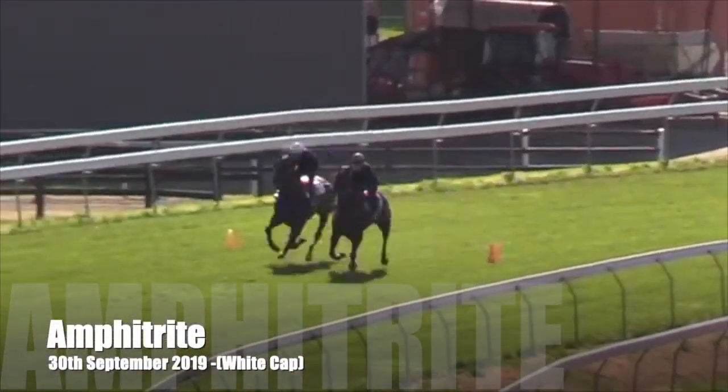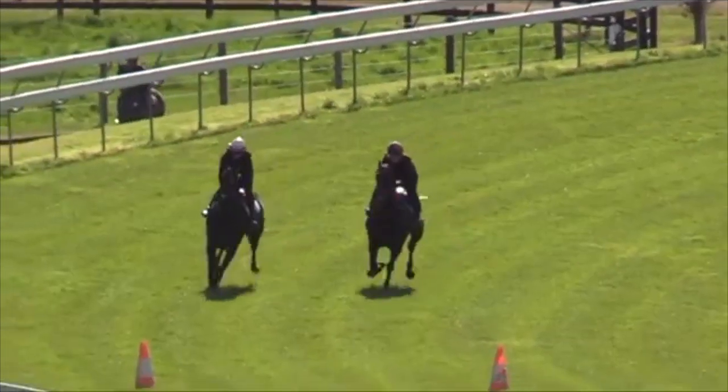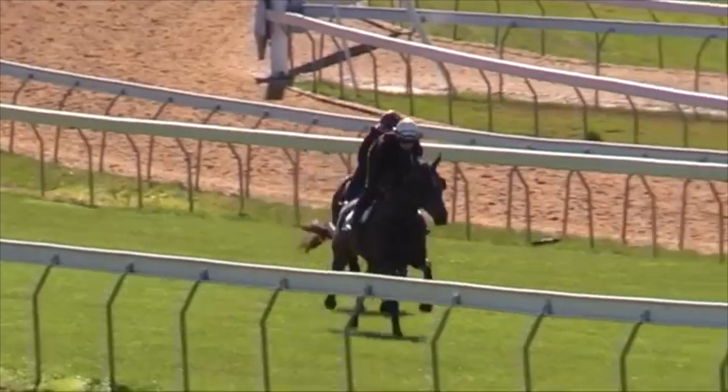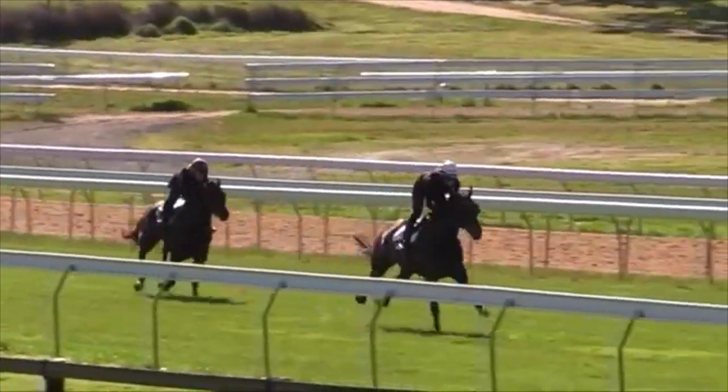This is Amphra Tite doing a nice piece of work. She gives this filly a start and you'll notice I've got blinkers on her — she stretches out really well in them. She's been racing a bit lacklustre her last run, but I think the blinkers will really sharpen her up for the two rack.